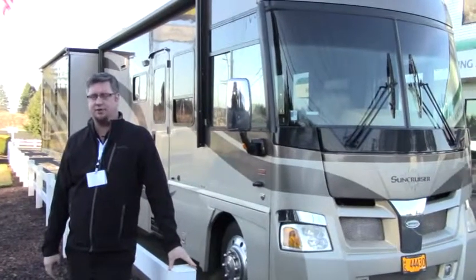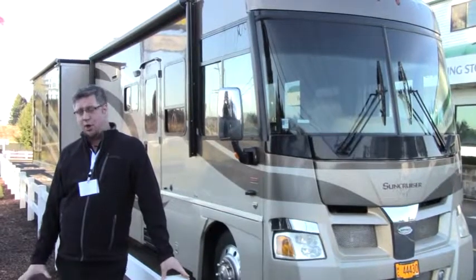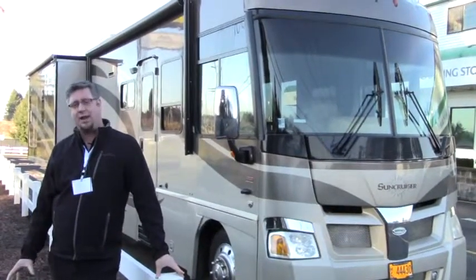Hey folks, Tony Romero here, Johnson RV, Sandy, Oregon. Beautiful day out here — a little cold, but we got some sun, so I'm taking it all in while I can.